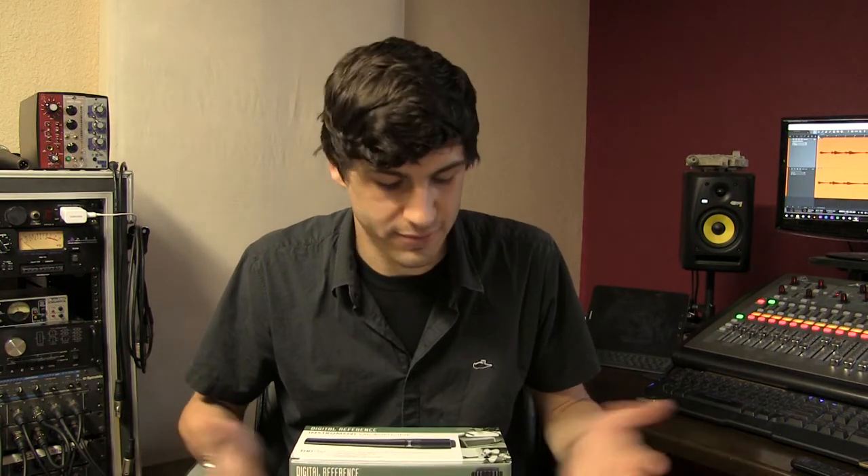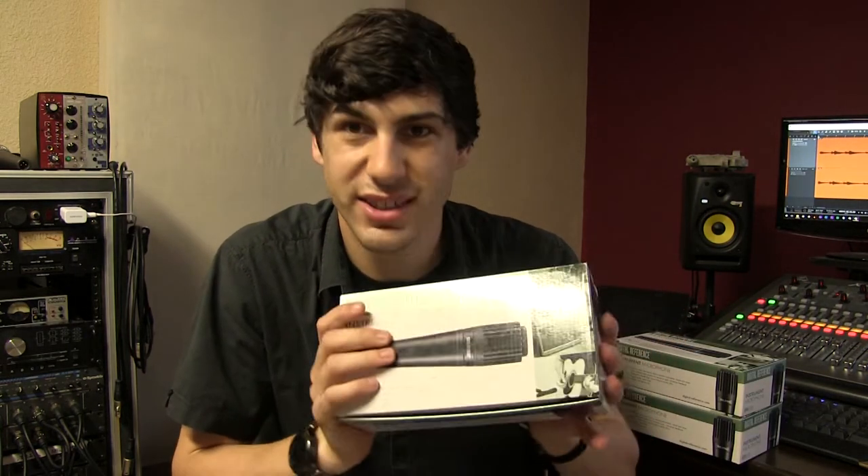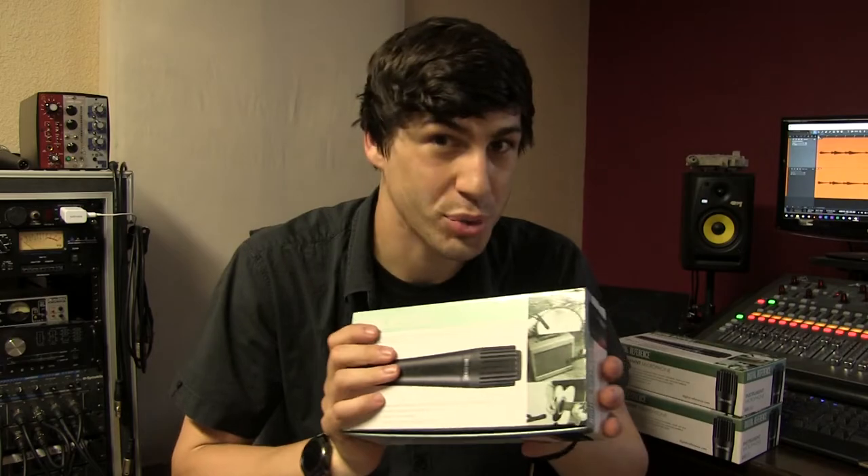I mostly just wanted to compare it to the actual 57 and see how it held up. And I thought if anything else, I'll have these three random mics kicking around the studio to experiment with. So let's open this up, take a look at it, and then compare it to the actual 57.